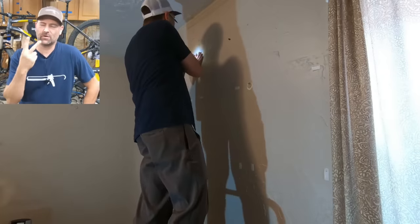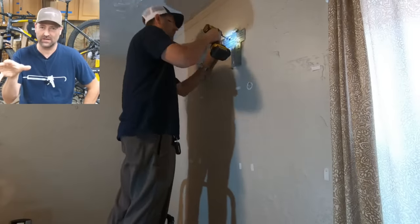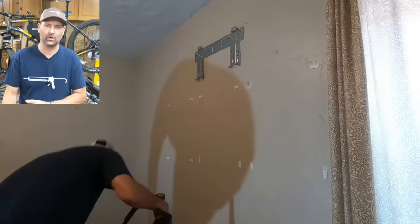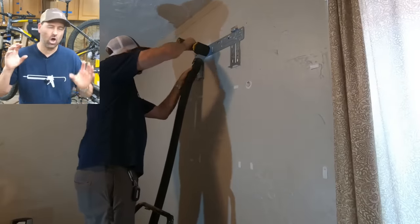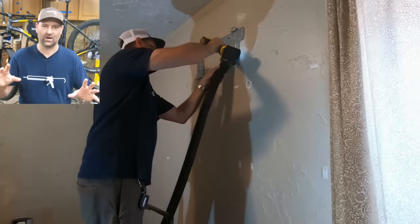I'm just getting the first two tap cons put into this wall of masonry and brick. If you've used tap cons in the past, you know that they don't all grip, so I put a ton in — probably 10 or 12 different ones. I also put up some construction adhesive. Altogether, I'm confident that nothing's coming off that wall.